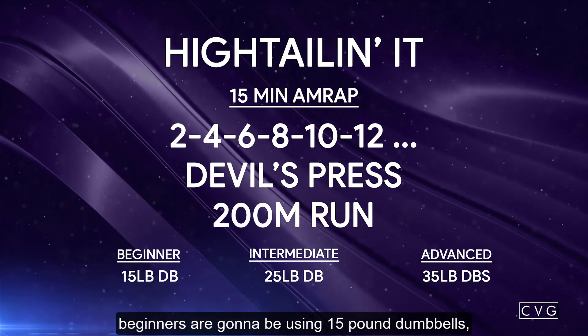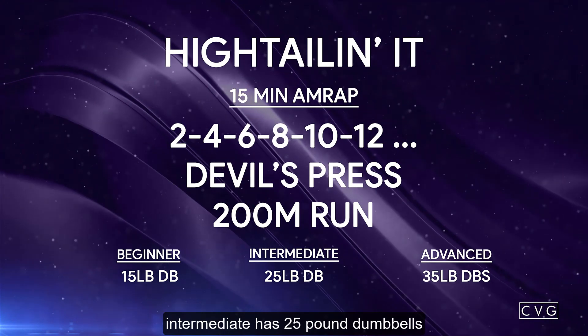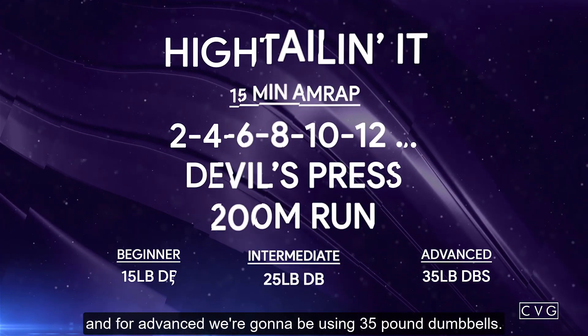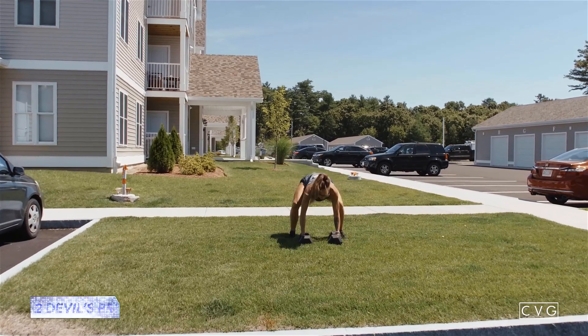For weight this week: beginners are going to be using 15-pound dumbbells, intermediate has 25-pound dumbbells, and for advanced we're going to be using 35-pound dumbbells.